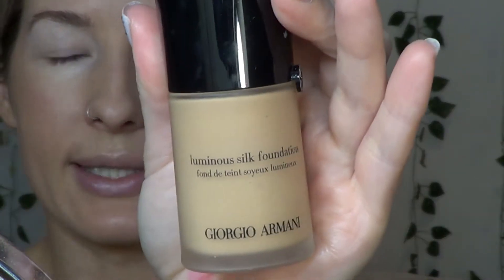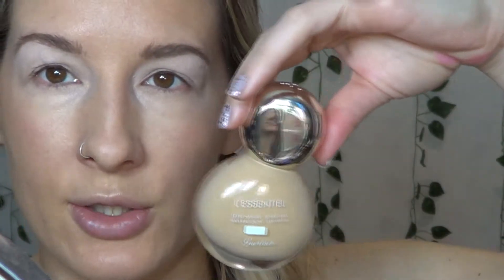I already did my foundation and for foundation today I mixed the Guerlain L'Essentiale Natural Glow Foundation with the Giorgio Armani Luminous Silk. I do like experimenting with mixing foundations. For highlight I have on the Natasha Denona Super Glow in medium. I haven't done blush yet because I want to do my lip and then match everything to my lip. So I think I'm going to start with the lip first.